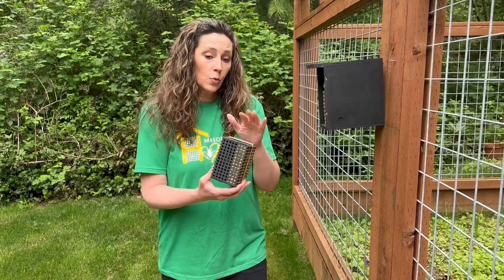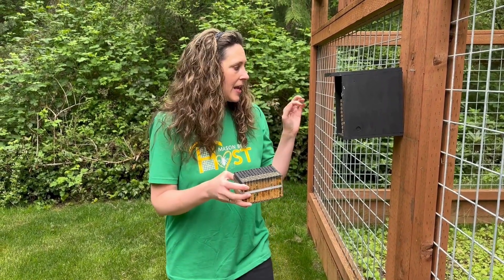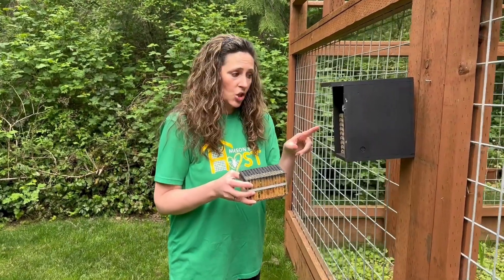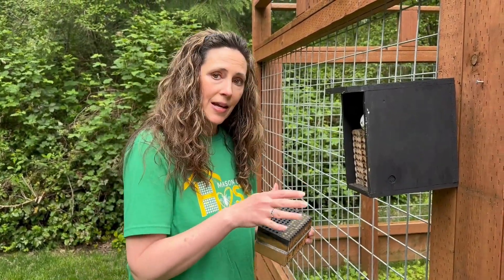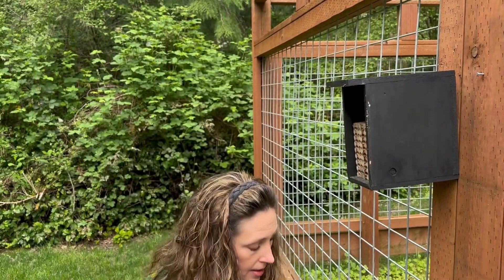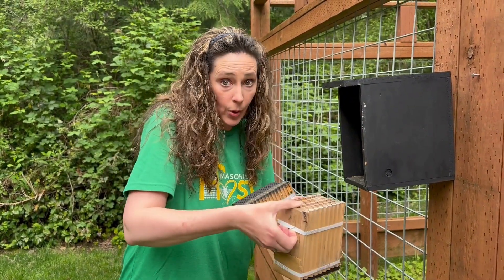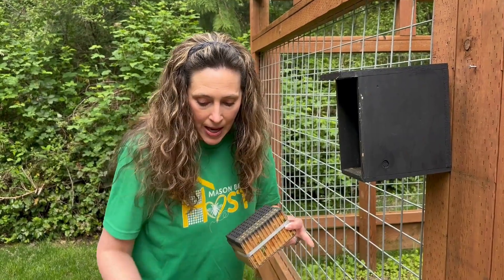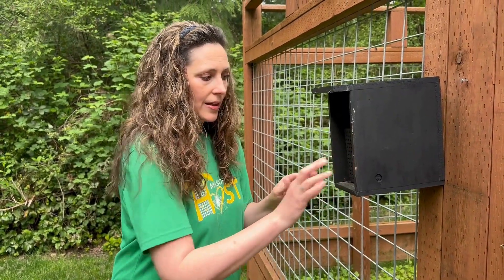If you are getting the refill, you'll just receive the block — not the black house — in a smaller box. If you have mason bees, which I currently do, you will simply swap the blocks. When you don't see any more mason bee activity, take out your mason bee block very gently with the holes upright because there's babies inside, and then place your leaf cutter block in just like that.